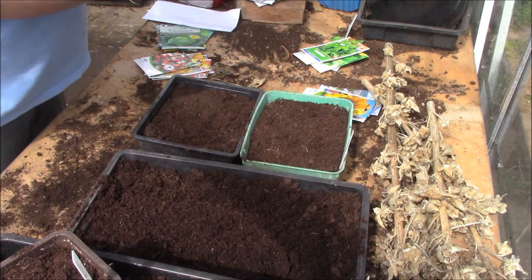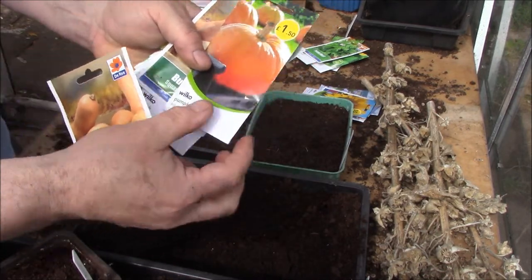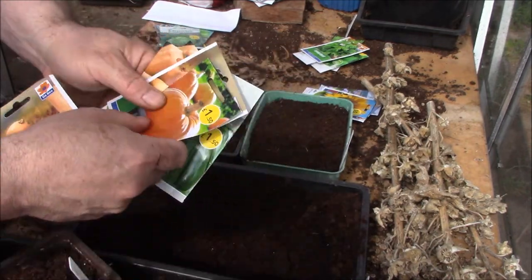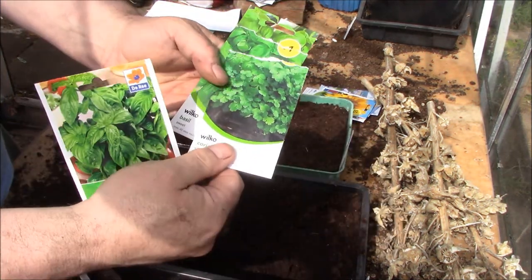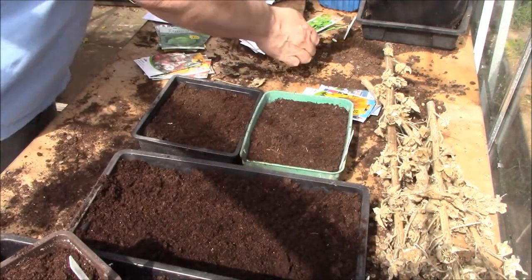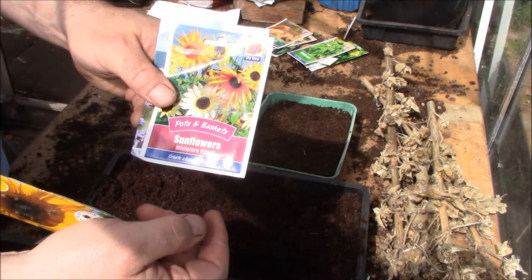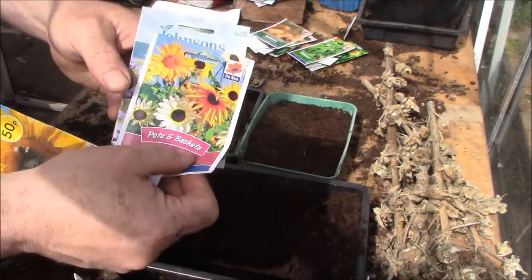From a gourd point of view, I've got Butternut Squash from Deary, some Big Max Pumpkins from Wilco's, and some Courgette from Johnson's as well. Then I'm going to put some herbs in — some Sweet Basil from Deary and some Coriander. And then some flowers: giant single sunflowers from Wilco's, more variety sunflowers from Deary, and some very pale Verbena flowers.